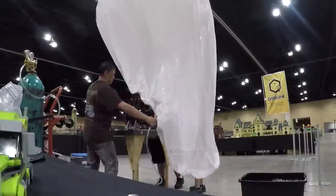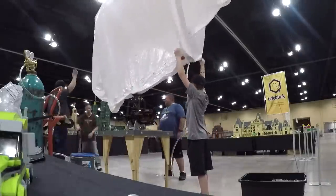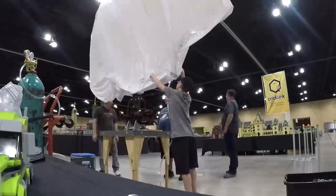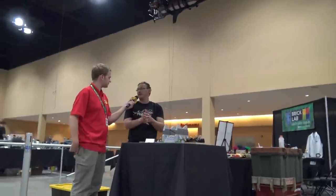How much weight can this balloon hold and how much does the build end up weighing? The ship itself weighs about 12 pounds with the strings, and the blimp itself adds another almost 3 pounds.